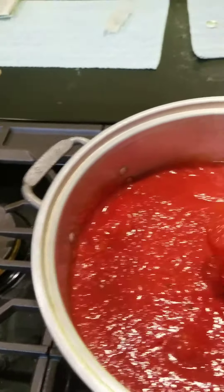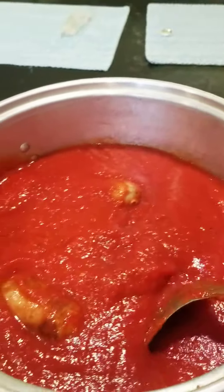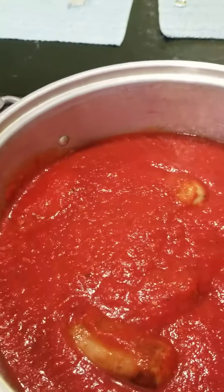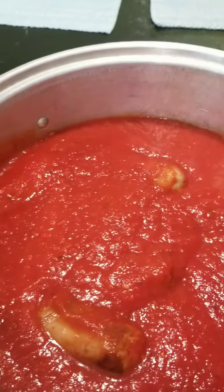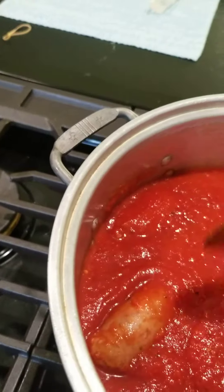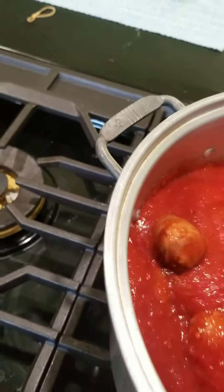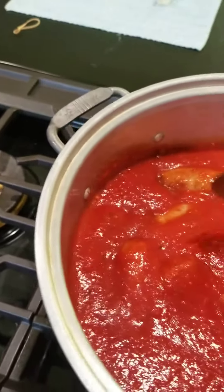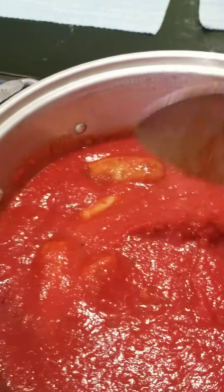So I have spicy and sweet Italian sausage in this pot. I put a little bit of oil in the pot and put the sausage in. I cut them in half because it's gonna be a lot of people and I just figured it would be easier. And I browned them on the bottom of the pan in a little bit of oil for just a little bit of time.